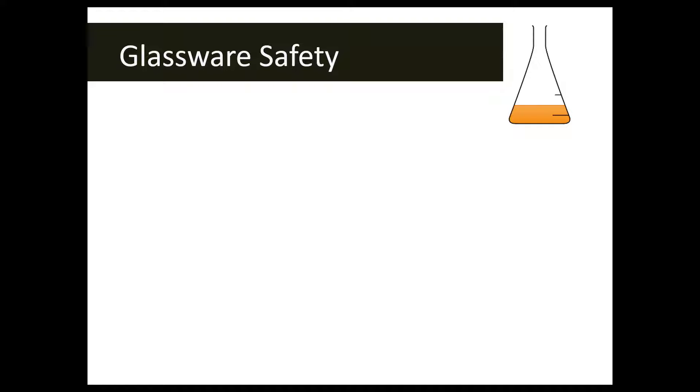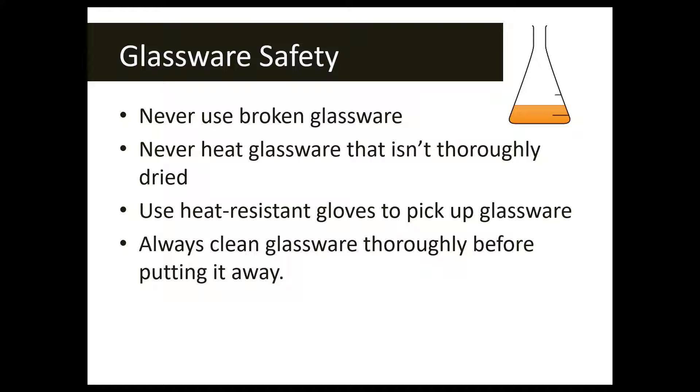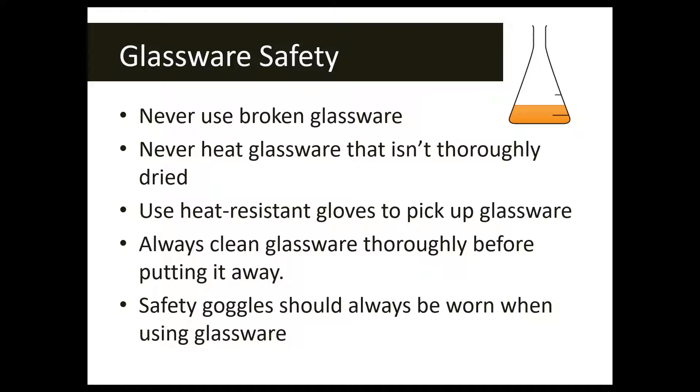The first symbol we're going to talk about is the glassware safety symbol, which is represented usually by an Erlenmeyer flask. This symbol means that you are going to be working with something made of glass — a test tube, a beaker, an Erlenmeyer flask, or a thermometer. Make sure you never use broken glassware; it's a good habit to check your glassware before you start a lab to make sure there are no cracks or chips.